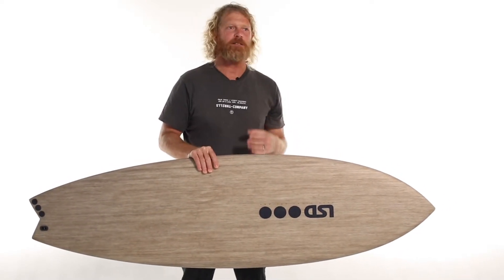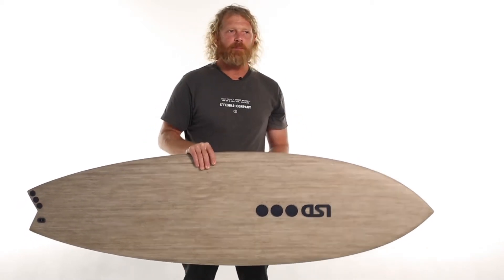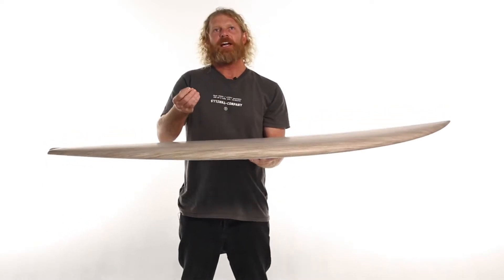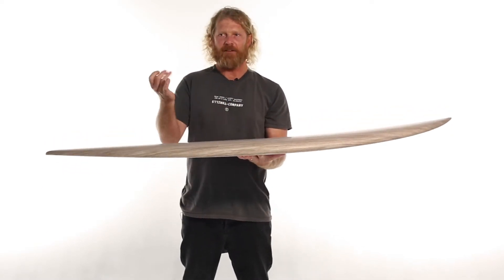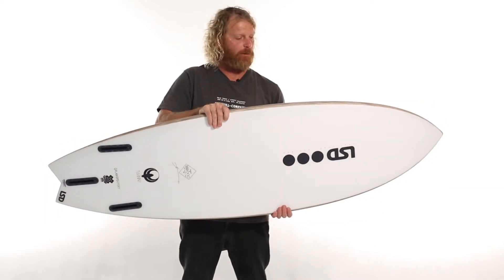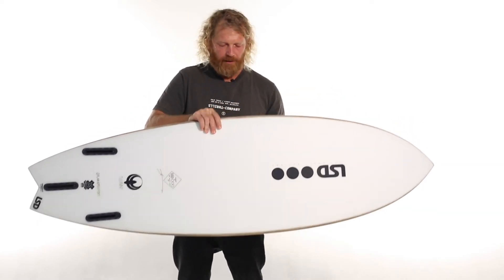where a PU foam absorbs impact — so that's generally when you get people complaining that their EPS epoxy board feels a little bit chattery. The flax material actually helps to absorb some of that impact from the wave face and surface, especially when it starts to get a little bit windy. That's why we roll the flax material to the bottom edge of the rail.